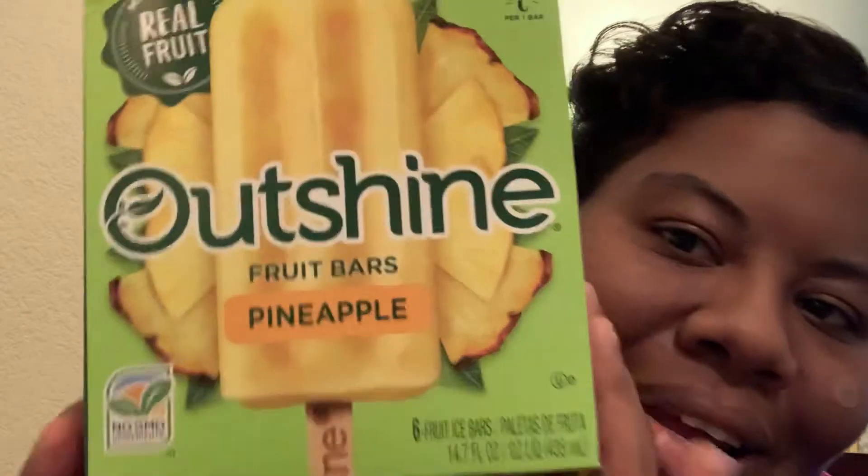I'm talking about Outshine fruit bars. I have the pineapple ones — these are six bars. So, fat-free is one thing. No GMO ingredients. It's gluten-free. No alternative coloring or flavors. No corn syrup in it. It's made with real fruit and there is vitamin C in one bar.